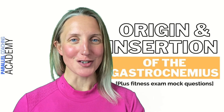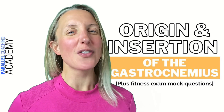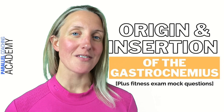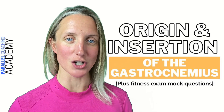The origin and insertion of the gastrocnemius. Hi, I'm Hayley from Parallel Coaching, and in this video we're going to understand the origin and insertion of the calf muscle, which is also called the gastrocnemius. We're going to understand where it is, how to learn the origins and insertions, and we're going to relate this to your level 2 and 3 anatomy and physiology exam.